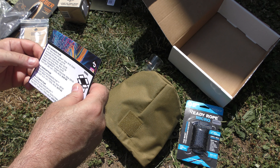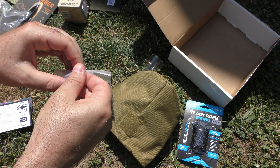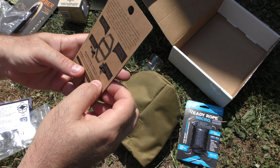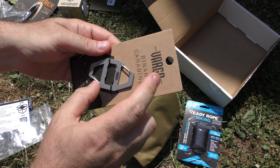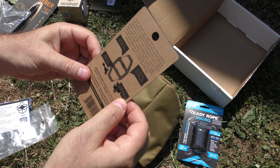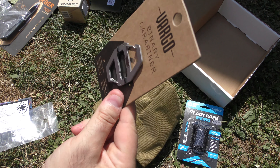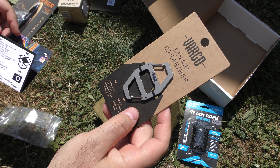Next we got the titanium dual keychain — I'm assuming this guy. It's a two-sided carabiner; clip onto stuff, clip stuff onto it. It's 6Al-4V grade titanium, which is pretty decent. And of course it's got a bottle opener in the middle. The price is $19.95. You can do some stuff with this — that's not bad.